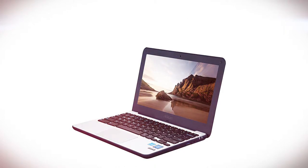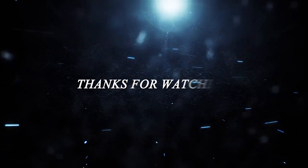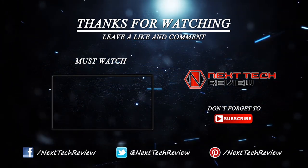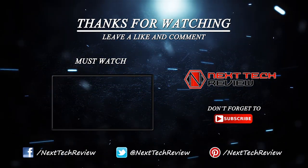That's all from us for now on the impressive ASUS C202 Chromebook. Check out the description below for links to some of the lowest prices on the web for this gadget. Are you looking for something else? Take a look at our other laptop reviews here on Next Tech Review, and don't forget to subscribe and hit that like button.